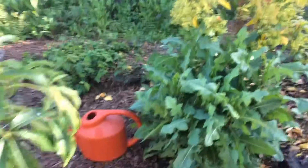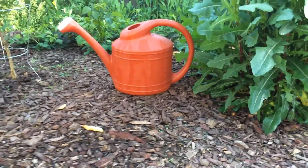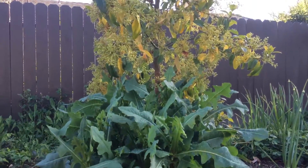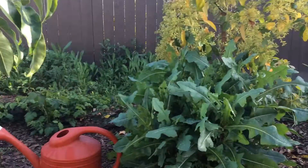So once again, that's how big the two-gallon watering can is — that's how big the dandelion got. Goes up to right around here. Pretty crazy.